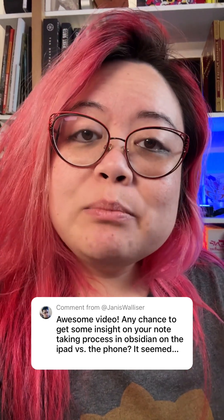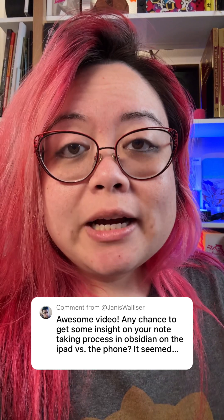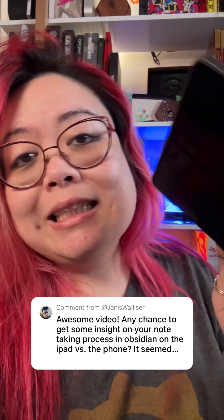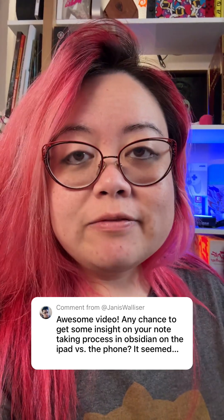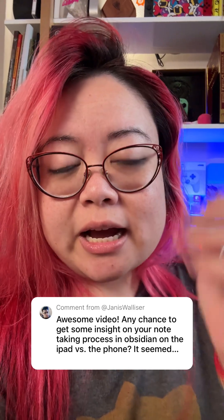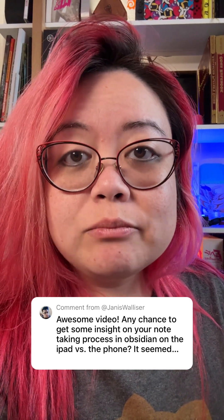Janice Walliser asked about my note-taking process in Obsidian on iPad versus the phone. I use a Samsung Galaxy Z Fold 5 as my main phone. This is what I would typically handwrite notes on, not this iPhone 15 Pro Max that I'm recording this on.